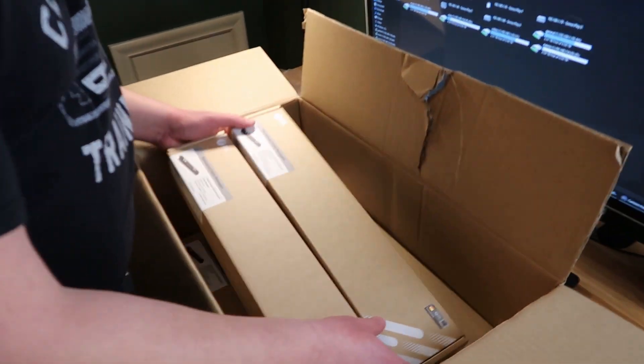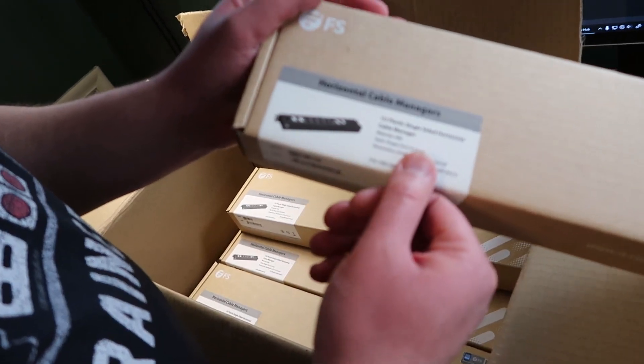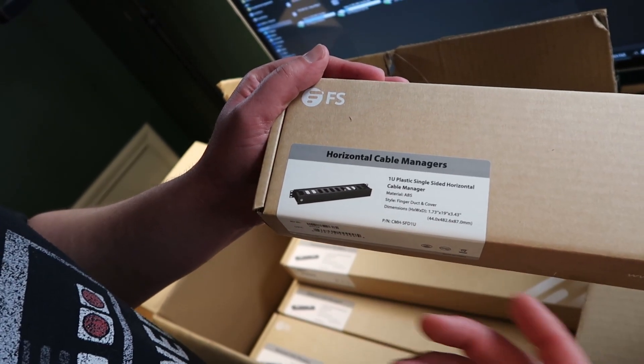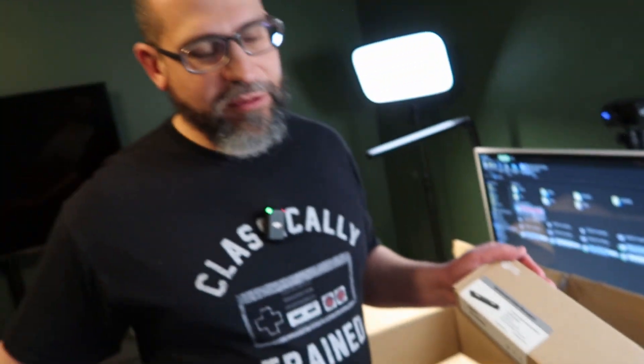The other thing we got are the horizontal cable managers — one rack unit. These are some very basic horizontal cable managers and we're going to be putting all of the cable management in place on the OSP rack now so that all we have to do is insert our spools. We've got complete cable management in that rack. Especially in that rack, we want to protect it — it's basically set it and forget it, so we want it to be fully outfitted.